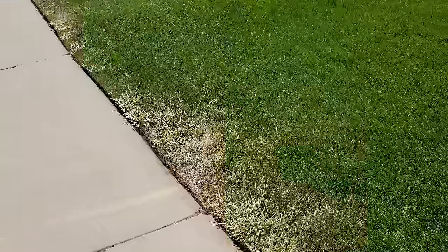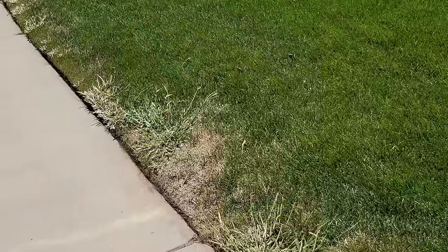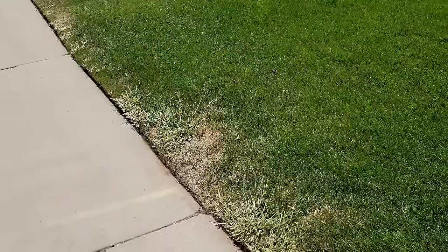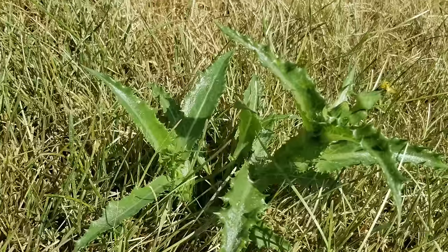Another hairy situation you can get yourself into is killing both the weeds and the grass. Keep in mind, both tip burn and this situation can both be caused by using too much herbicide when you're spraying at one time. And the worst case scenario — the big spit in the face — is you kill the grass and not the weed, which can happen.